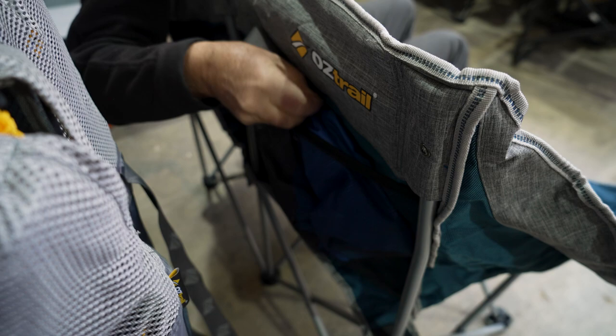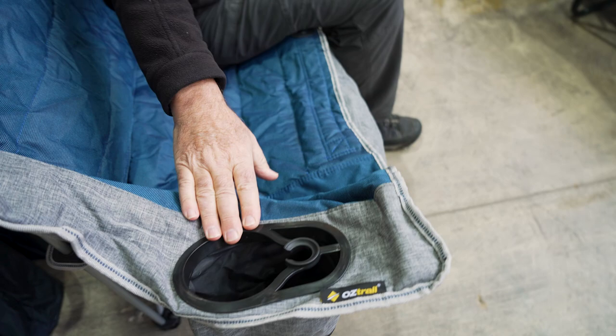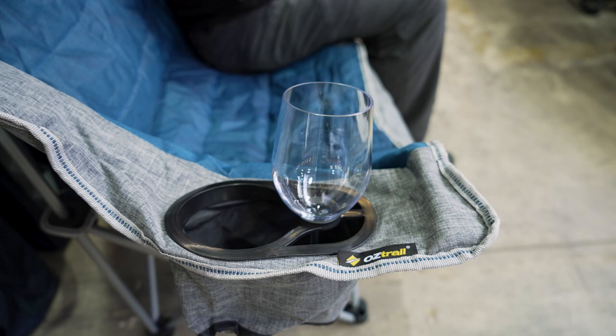On each side of your armrest you've got these drink holders. In the drink holder you can easily put in your glass of wine, or your drink bottle, or your can of drink if that's what you prefer. It sets in quite easily.